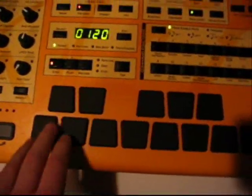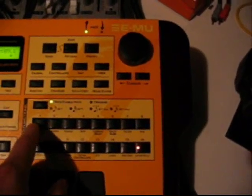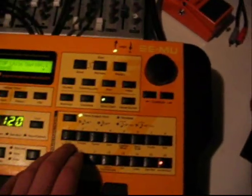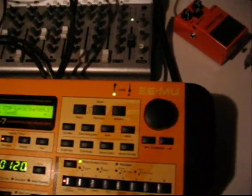Down here we have your basic pads. These are touch sensitive with aftertouch, which is really nice — most MIDI keyboards don't even have aftertouch. Over here we have 16 track pads, and these are for the sequencer. Each button is one track, and they work as mutes right now — these are activated. Hit them again, you're off. You can also use these to trigger other events on other gear if you switch to trigger mode.